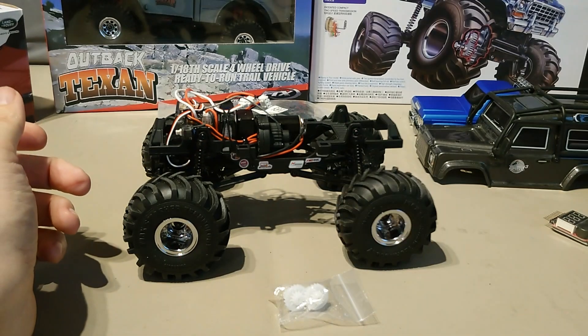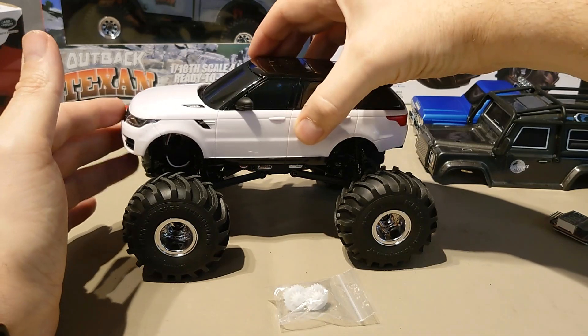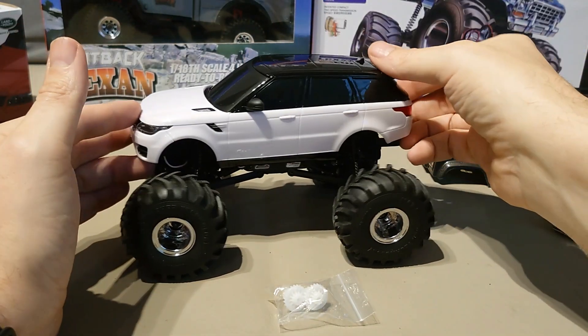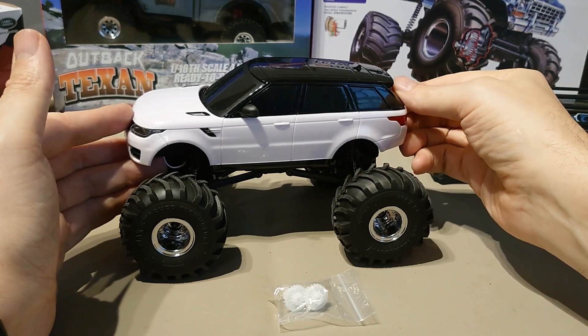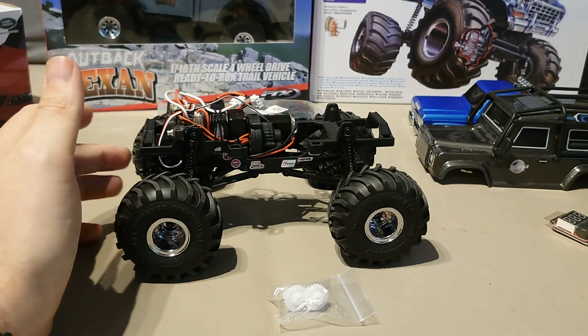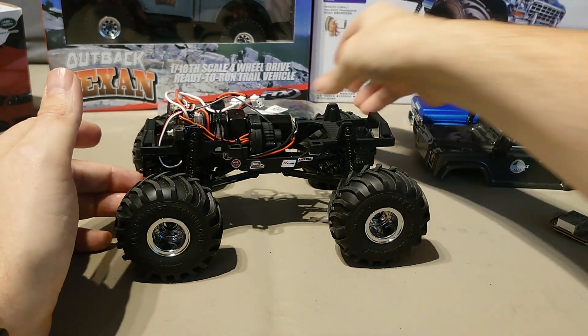I think it's going to be capable enough as is. And obviously with decent tyres on it — not these, although the monster truck look with the Land Rover does look quite cool. So that's the tyre options.